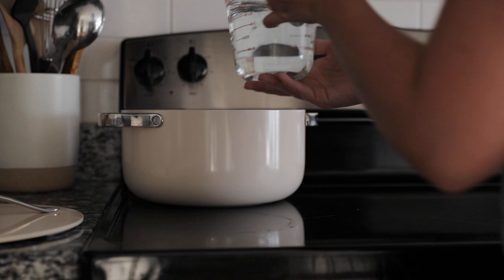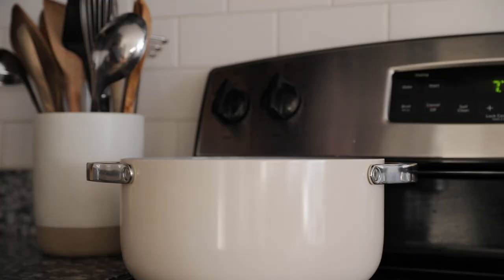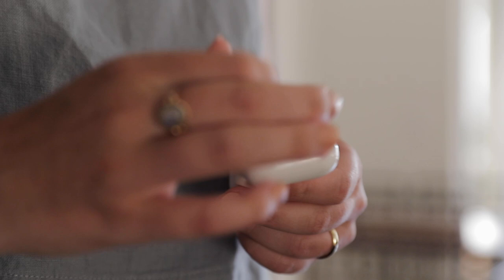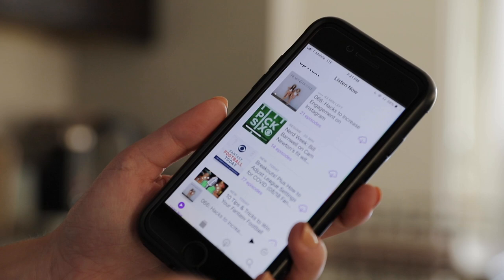I started off just by boiling the water for the rice in this gorgeous new pot set that I recently received from Caraway. I love listening to a good podcast while making dinner, so I decided to pop on the Heart and Hustle podcast so I'd have something fun to listen to while cooking.